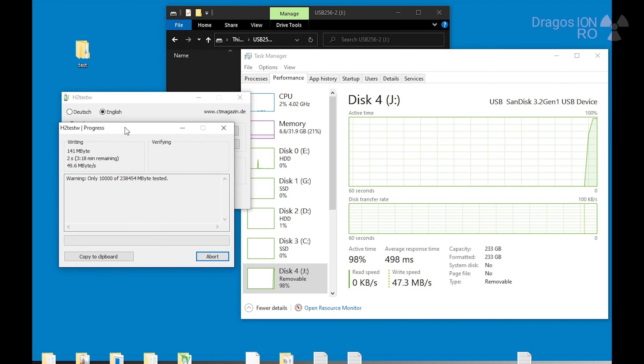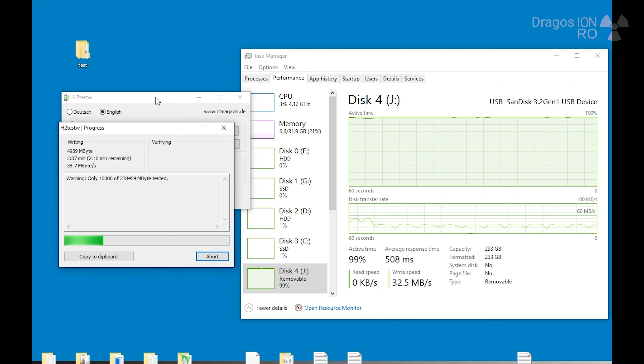Here I'm doing a test on the computer — the computer is very fast and the USB is very fast on it, so this shows the limitation of the drive. The write speed is about 30 MB per second, which is not great. If you want fast write speed, you want to choose the Extreme versions, which are more expensive.